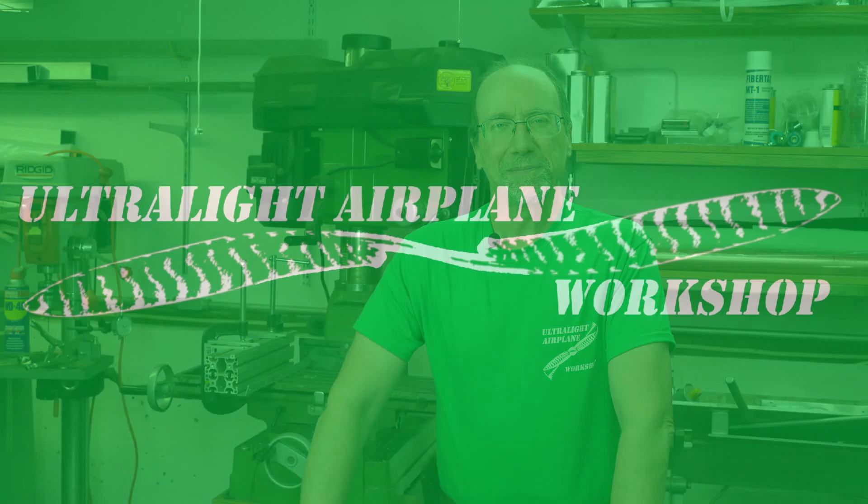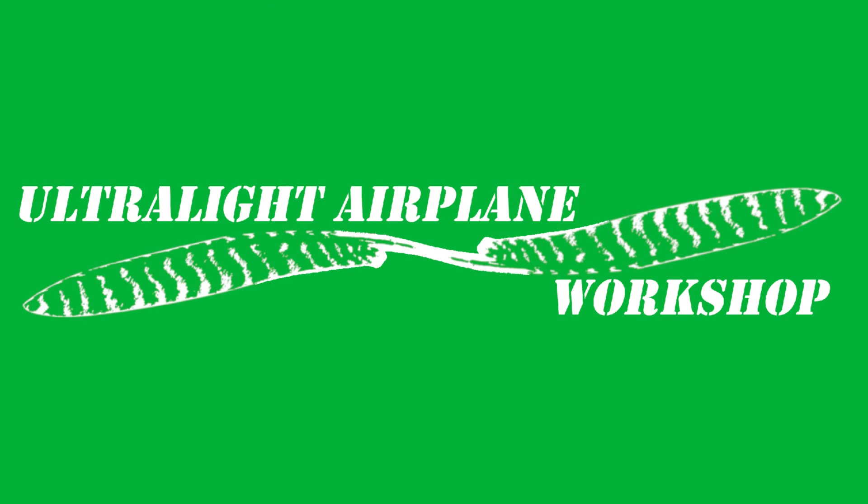Welcome to a composite testing video from the Ultralight Airplane Workshop. My name is Leon. Before we get too far, I wanted to thank Keith F for being a fantastic supporter of the channel by being a designer tier patron on Patreon. I just sent him his free t-shirt for being at the designer tier. Thanks a lot, Keith. Now let's get to it.